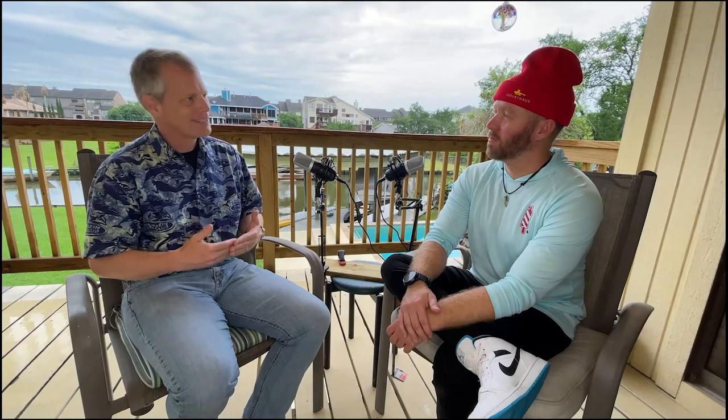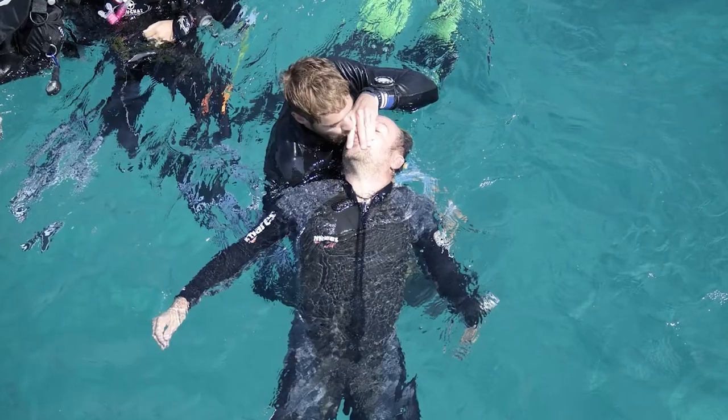That first time putting that scuba tank underwater, being able to take a breath — do something that all of my life I was told you can't do. You can't breathe underwater. Strap a little metal to my back and all of a sudden I can. I loved it. I was hooked. So my only option to keep diving was to take more classes, which was great.